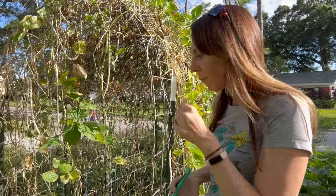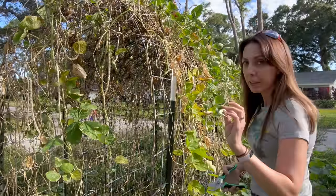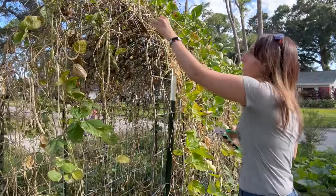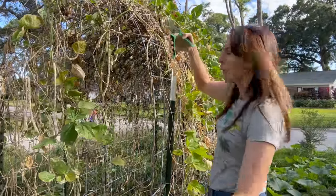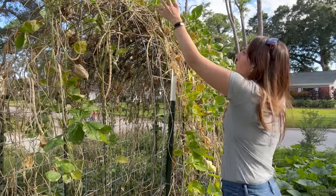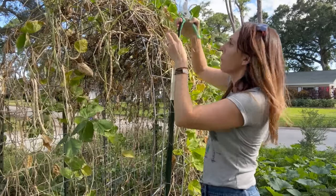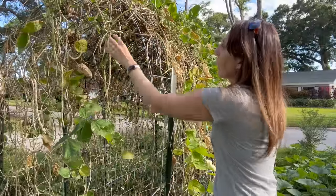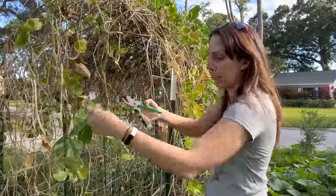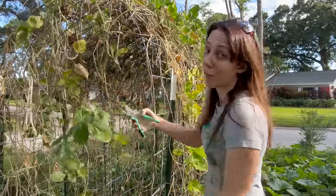Not bad, wouldn't say great but not bad. I really like these Puerto Rican black beans — we use a ton of black beans. We eat chili at least twice a month, we're big chili people — bean chili, no meat in it. So having lots and lots of beans is important for us.